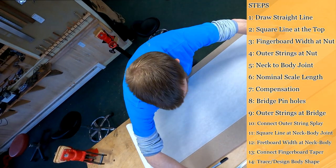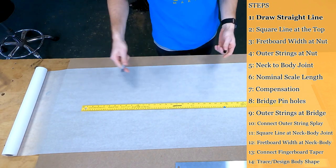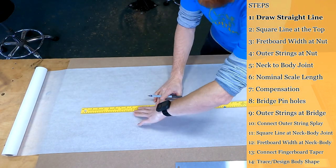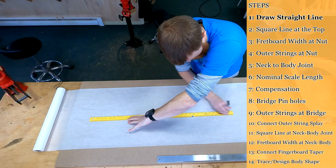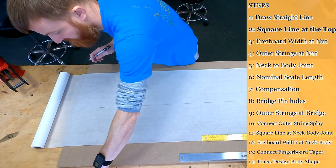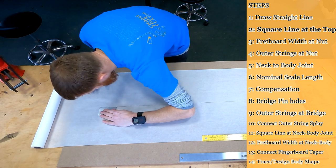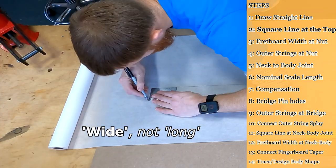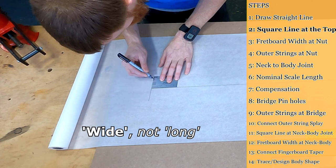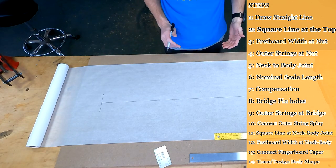Step number one: give yourself a long center line. I just go the full length of my 36-inch ruler, which is overly long — and that's what we want, just an overly long straight line. Our entire guitar will be designed around this center line. Next, I'm going to square a line right at the top. This is also a line that can be overly long — about five inches, but the idea is it's longer than we need it to be.